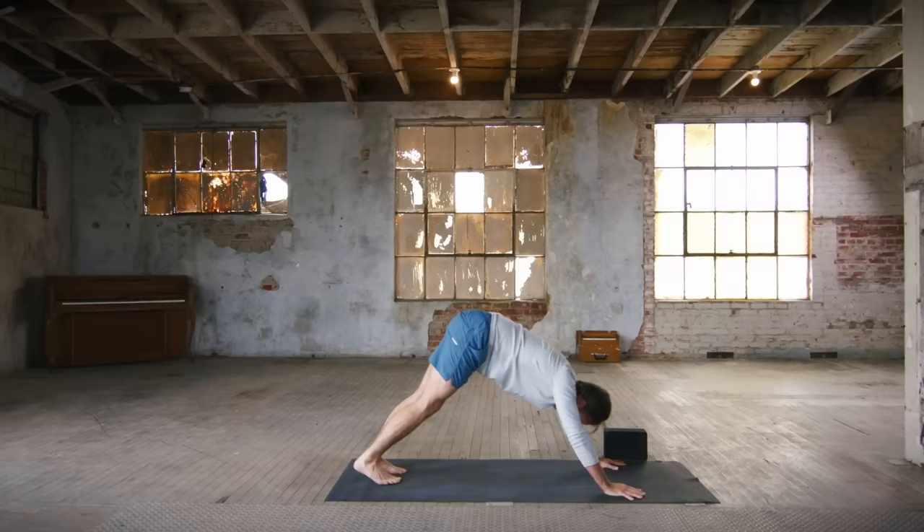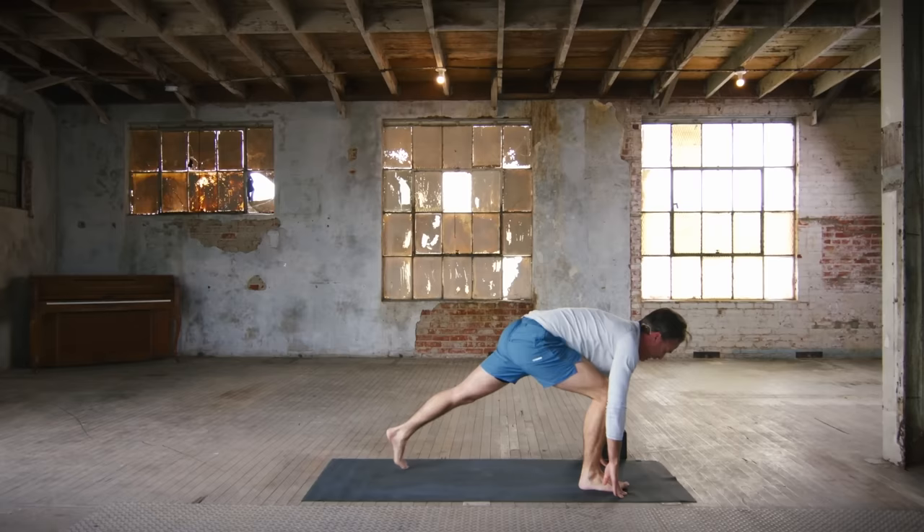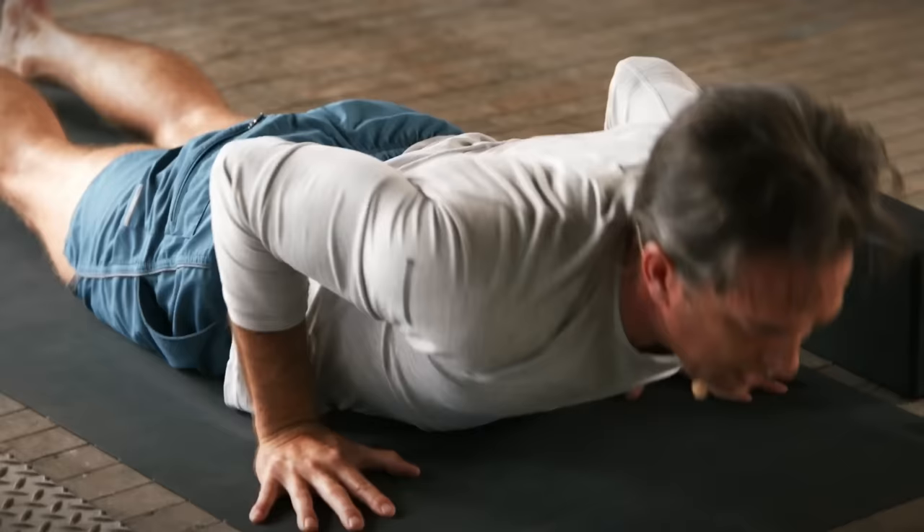Right leg up, inhale. Right knee to the belly, exhale. Inhale, right leg back. Exhale, right foot to the top of the mat. Crescent pose, inhale — go ahead and float up with a little levity. And then vinyasa — go ahead and lower down, defying gravity. Inhale, open that heart a little wide. Exhale, down dog.